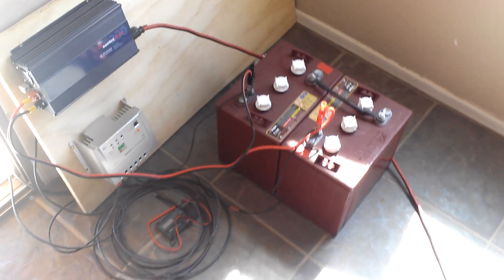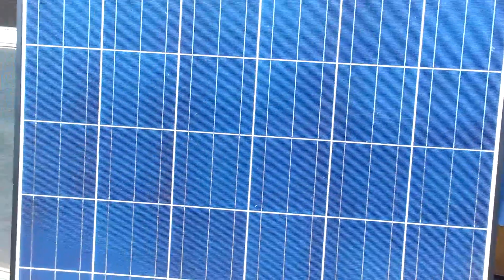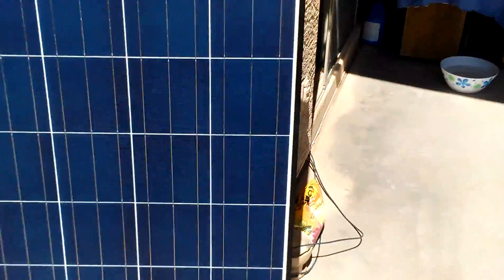I just want to show you my little mini solar system. The input — what's coming in to power this mini solar system — is this Canadian Solar panel at 260 watts.